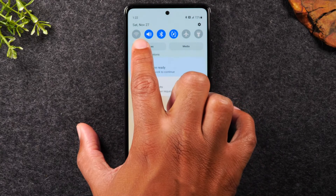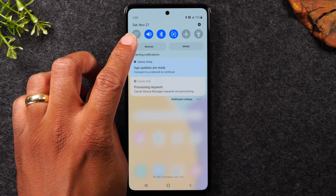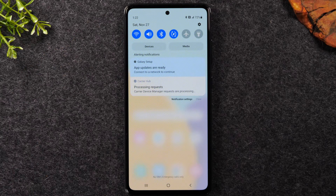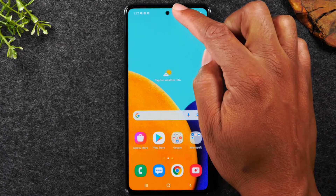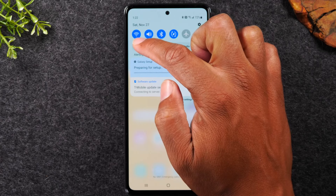At the top of the screen you have what are called switches — these are shortcuts to different settings for your phone. One of the most important is your Wi-Fi shortcut. If you have Wi-Fi at home and want to connect to your wireless internet, you can turn that on right here. Tap the button and once it lights up blue, it's on and should bring up available Wi-Fi networks.